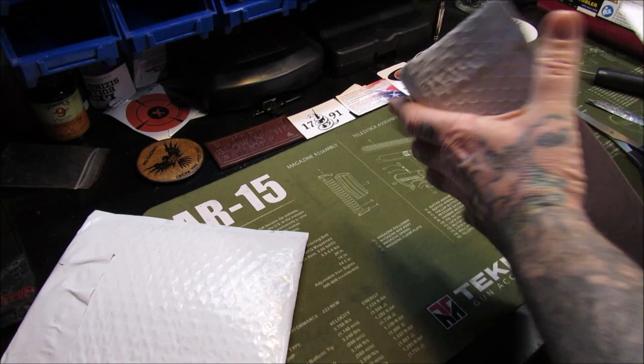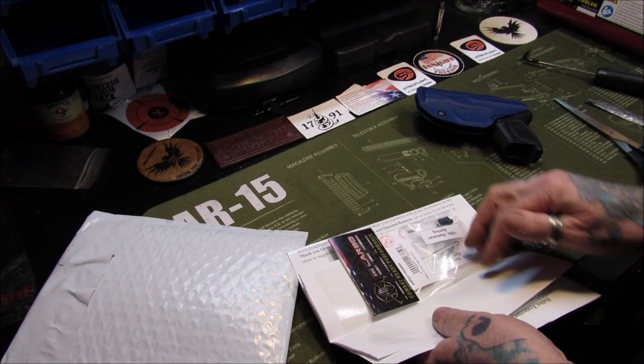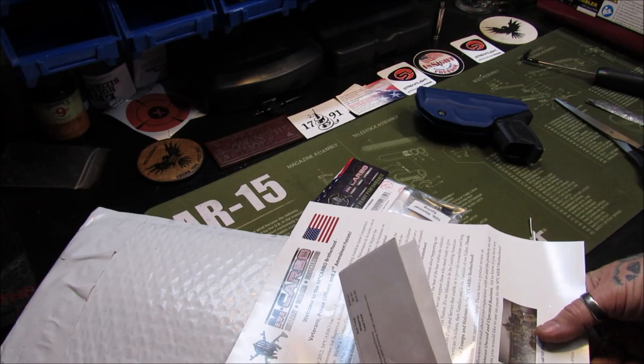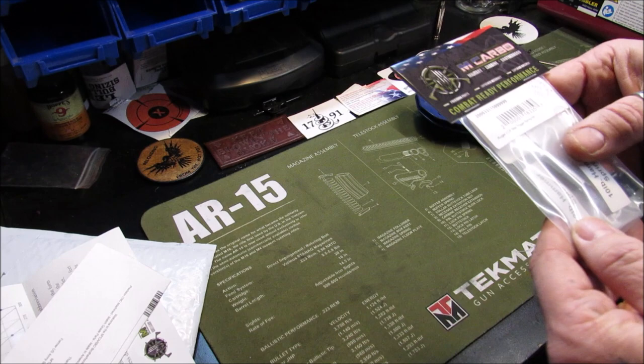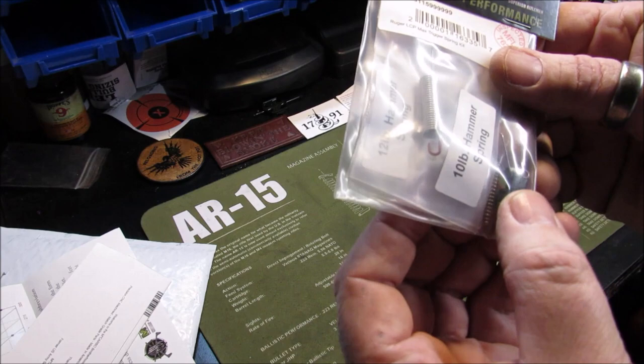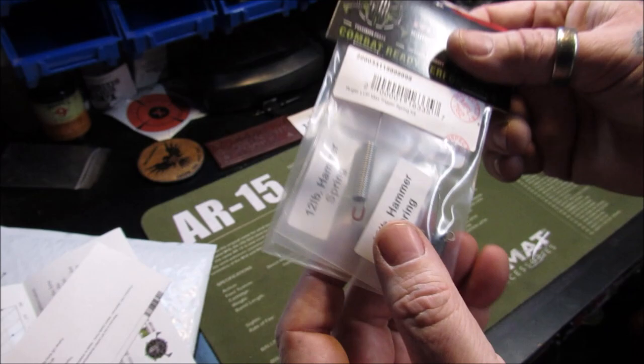Package out of the way. M Carbo Brotherhood — I love M Carbo, I've used them quite a bit. Here's my little bill of sale and a bullet trajectory chart. This is what we're here for: Combat Ready Performance — Ruger LCP Max Trigger Spring Kit. There's a 10-pound hammer spring, a 12-pound hammer spring, and a couple of little extra springs in there.